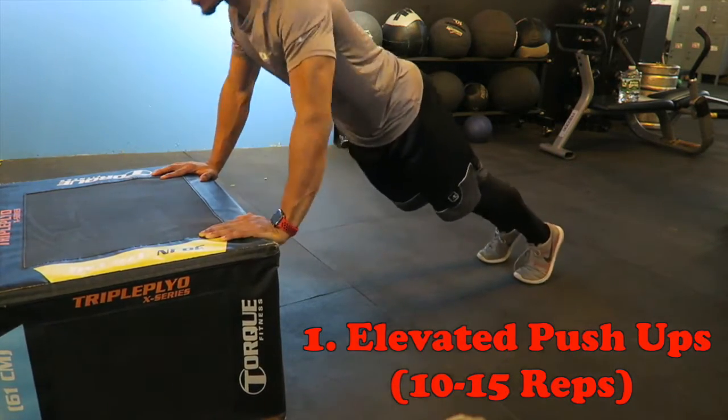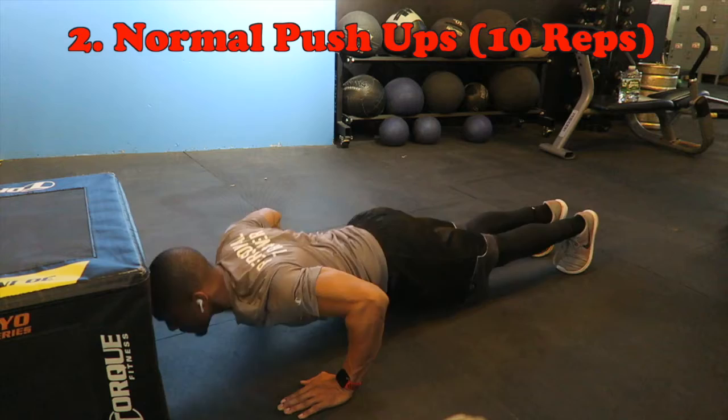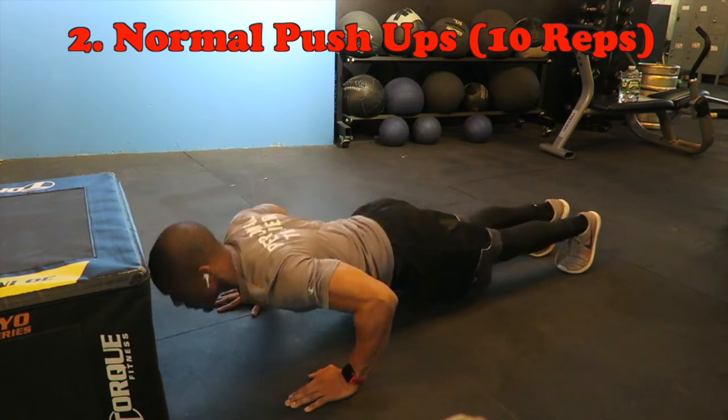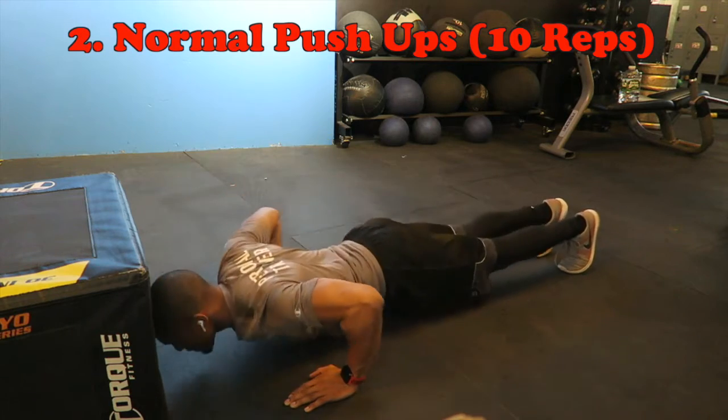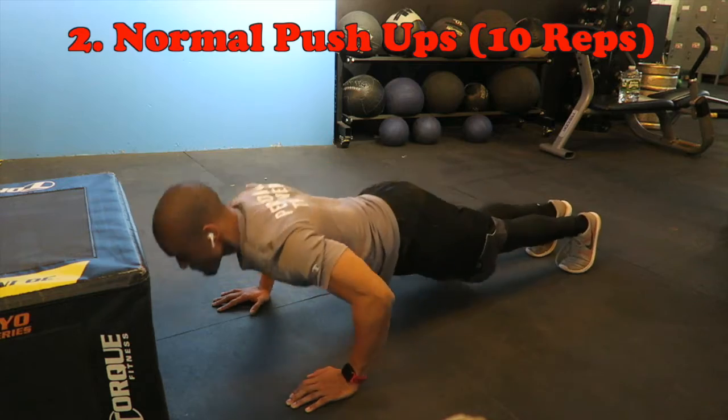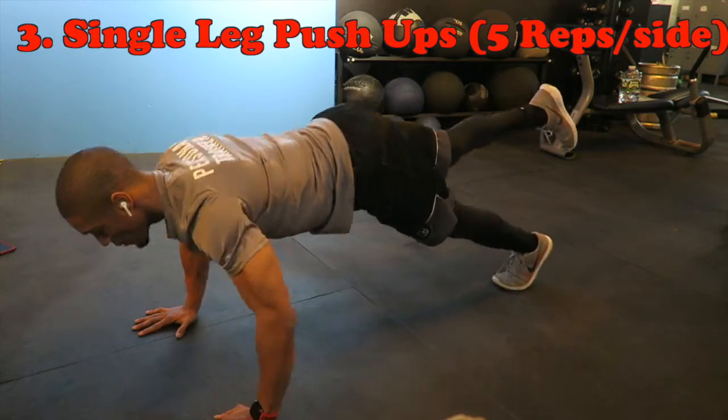You would then go to regular push-ups on the ground. Make sure you keep your back straight, your core tight, and make sure that you're not sagging your shoulders or sagging your hips. You want to make sure it's as straight a line as possible in your body to do it correctly.